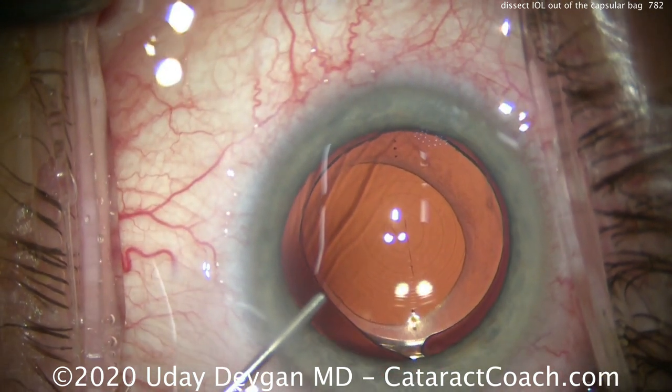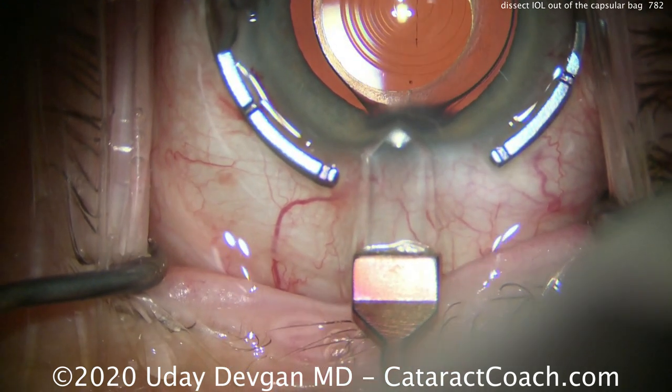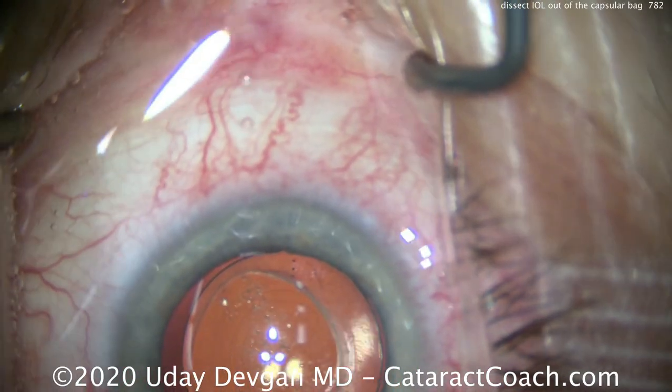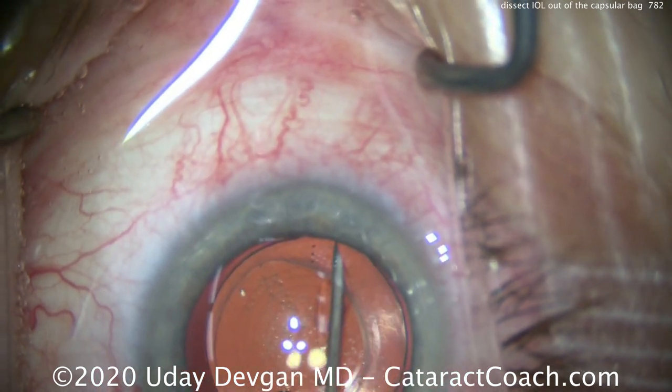It's important to get a viscoelastic fill but not overfill — a very gentle fill. We're making our incision here on the steep axis. You can see this is a toric multifocal lens, and we're going to replace it with a monofocal non-toric lens.